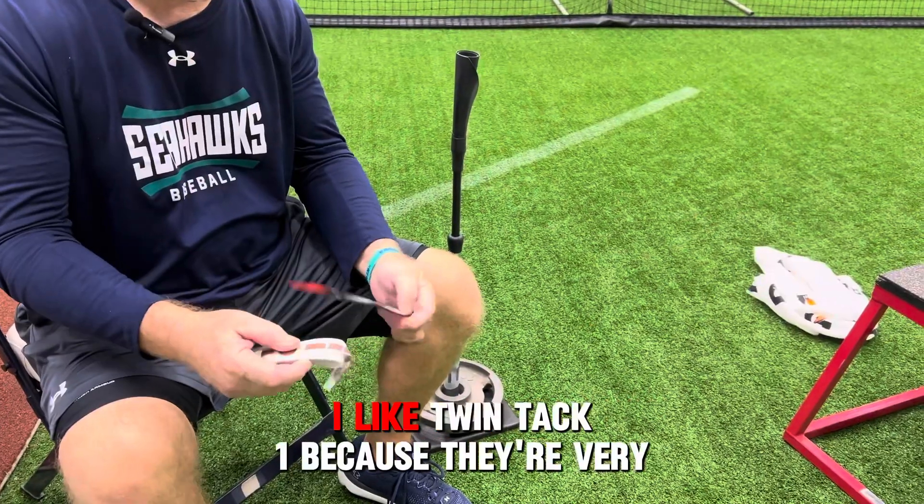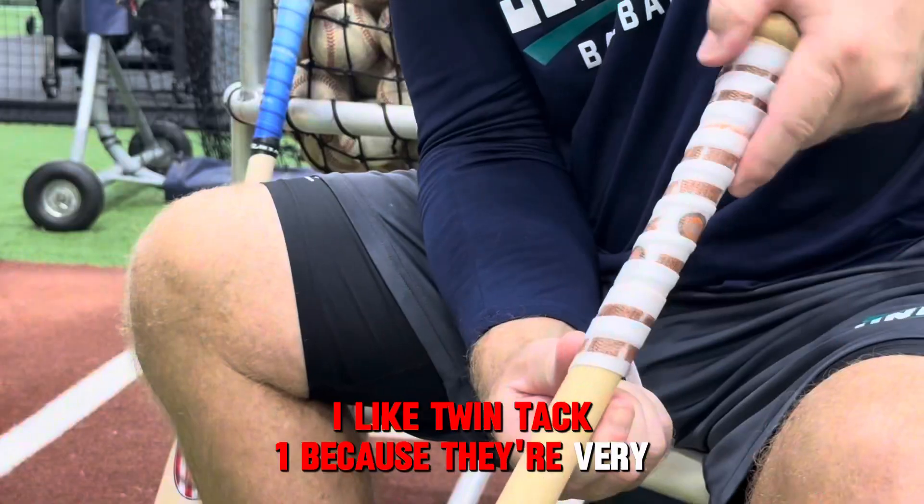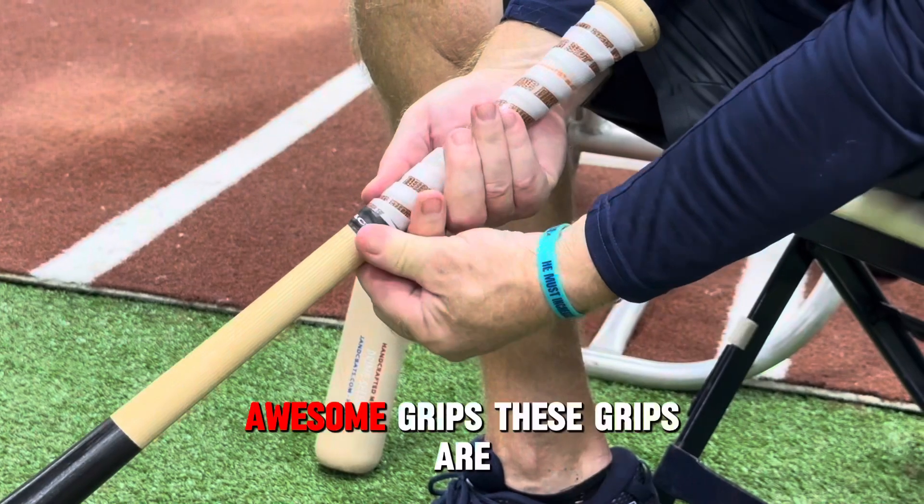Hey, Randy Hood, Head Baseball Coach, UNC Wilmington. I like Twin Tac because they're very awesome grips.